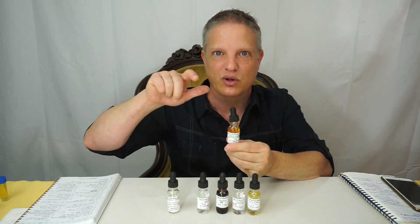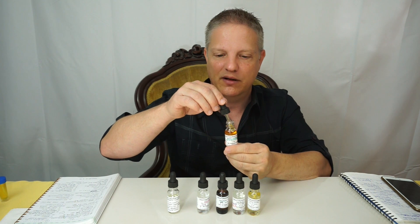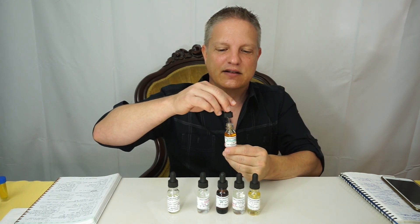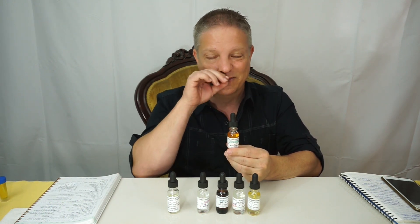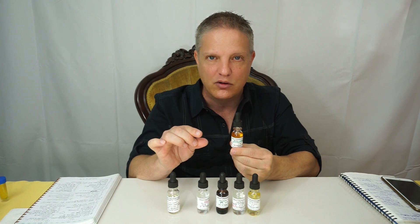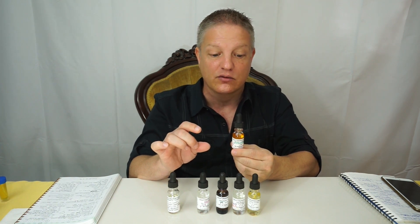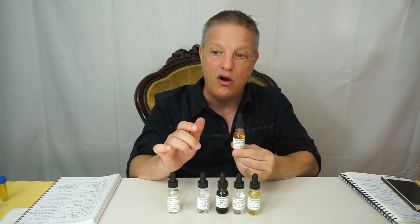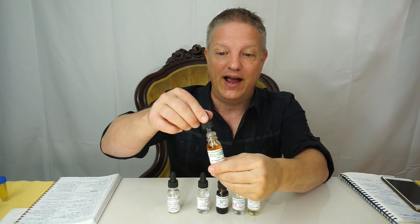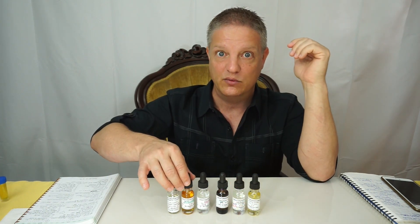A little bit of toasted almond, then it changes into burnt caramel — not black burnt caramel, but a toasted or burnt caramel that's nutty and roasted. The almond is still there. It's not a sweet candy caramel — it's more of a toasted, burnt caramel with almond. Really beautiful. It also has a water consistency. That'll be a fun one to play with and create some really cool, different types of formulas.